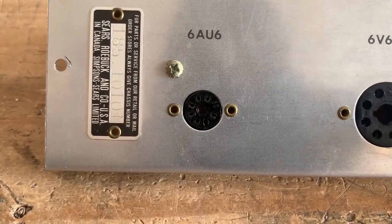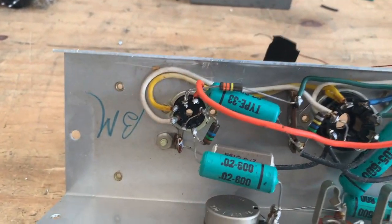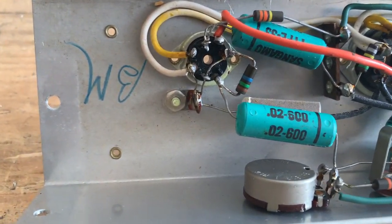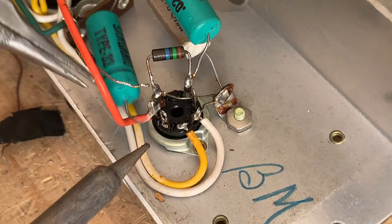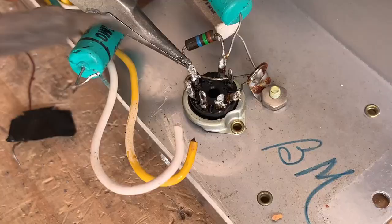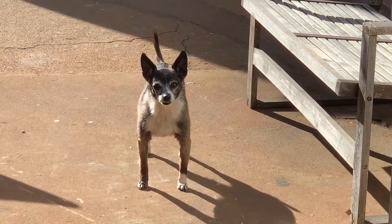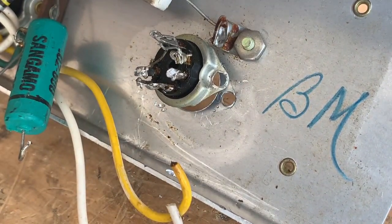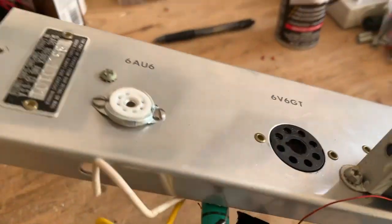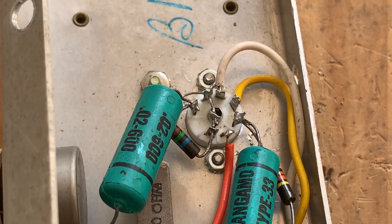So as you can see, the 6AU6 socket is riveted in, so I'm going to have to drill out those rivets. And then to mount the new socket, I'll just use screw-in nuts. I'm going to unsolder everything, then I'll install the new socket and wire it all up. Here's the new 7-pin socket installed, and I'm going to wire it up. Here she is all wired up.